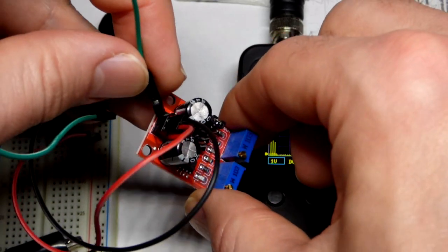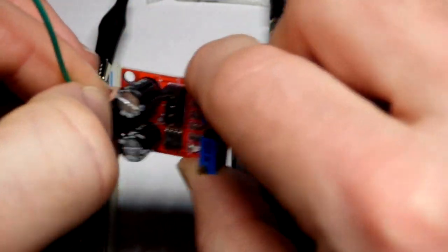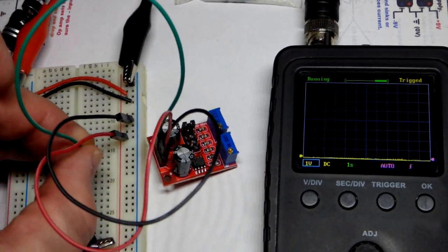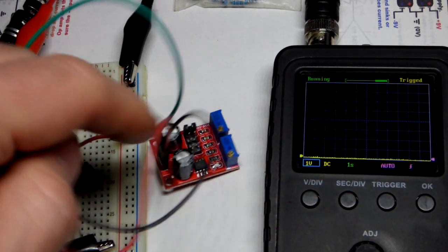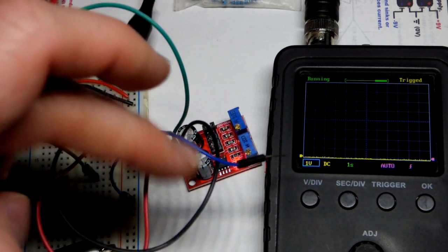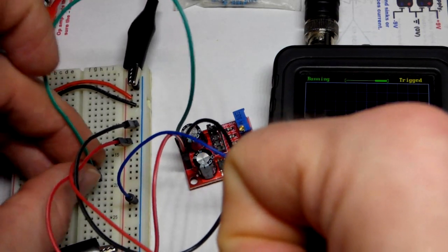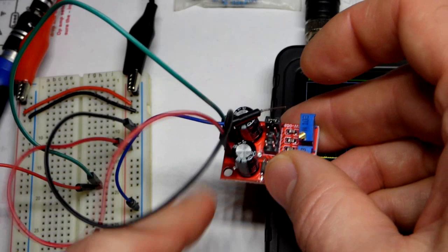I have another male-to-female DuPont connector. Basic electronics kits usually include female-to-male and male-to-male jumpers. I'm going to tack one into the breadboard. The black probe will be our ground measurement, and it measures voltage difference. I'll clip the alligator clip from the probe to the red jumper and put it into the same row as the signal output from the 555 timer.